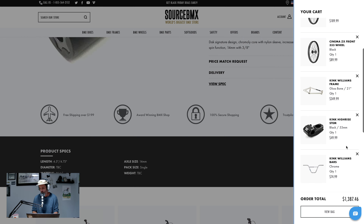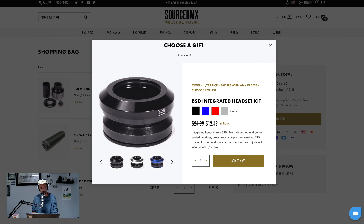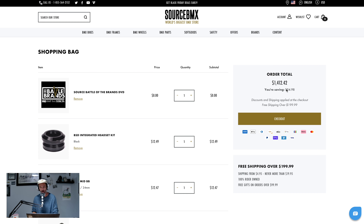Let's go ahead and check out — because that's where the headset is. BSD mid bottom bracket, normally $24.95, now it's $12.47. That is definitely way cheaper than anything else on the site — that happens when you buy a frame, so half price. In previous Black Friday sales, Source has given away a bottom bracket for free, not this half price stuff. But $12.47 right now — add it to the cart. Same for the headset, saving another $12.13. And they actually made a DVD from the Battle of the Brands stuff — free gift for anything over $200. Grand total: $1,412.42 for a near-replica of Nathan Williams' bike.